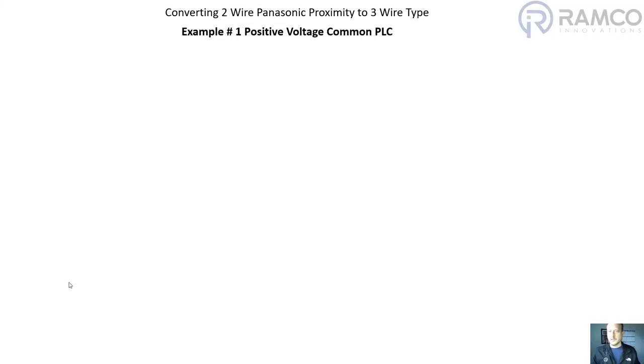In this video I'm going to demonstrate how to convert a two-wire Panasonic proximity sensor to a three-wire type. We're going to look at two different examples. The first example is connecting to a positive voltage common PLC.